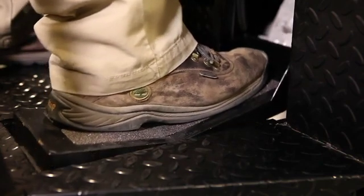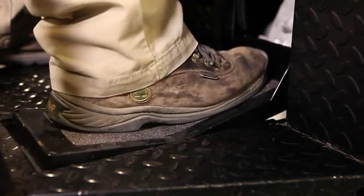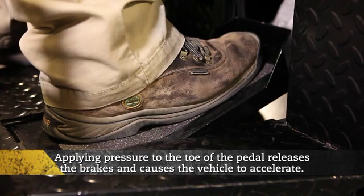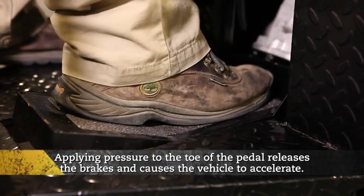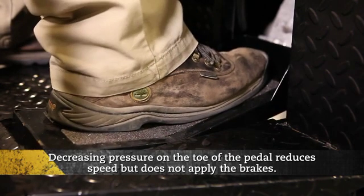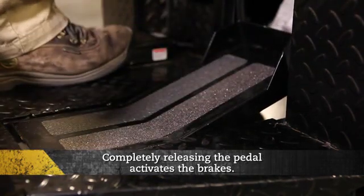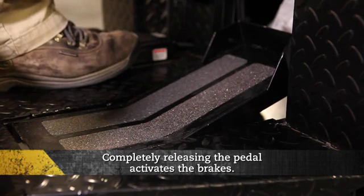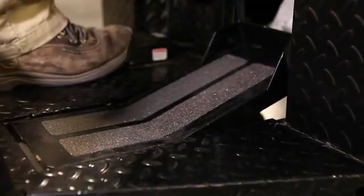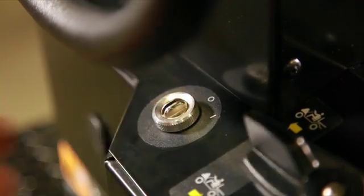This vehicle is also equipped with a combination accelerator and brake pedal. When at rest, the pedal keeps the brakes applied to prevent the vehicle from moving when parked. Applying pressure to the toe of the pedal releases the brakes and causes the vehicle to accelerate. Decreasing pressure on the toe reduces speed but does not apply the brakes. Completely releasing the pedal activates the brakes. Applying pressure to the heel will stop the vehicle more quickly. When leaving the vehicle unattended, release the pedal completely, move the direction selector to neutral, turn the key to OFF and remove the key.